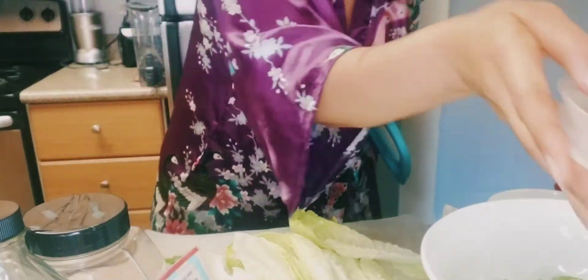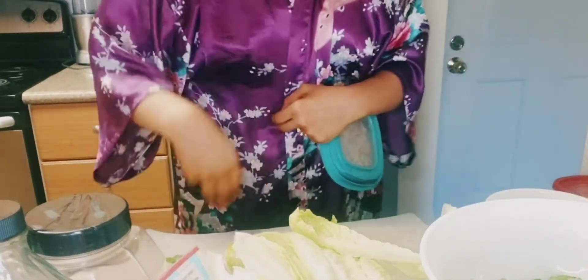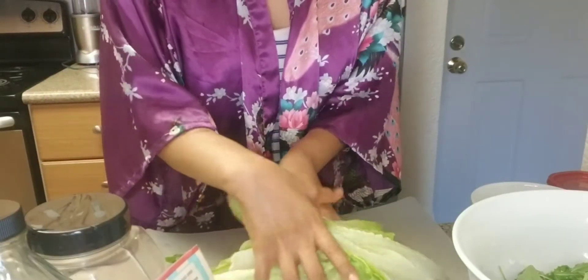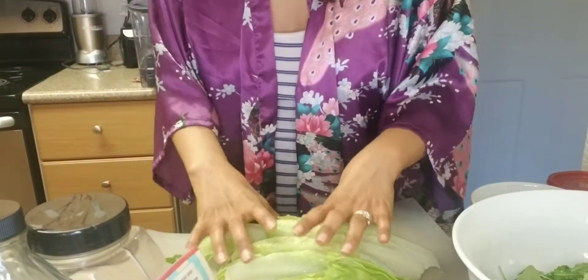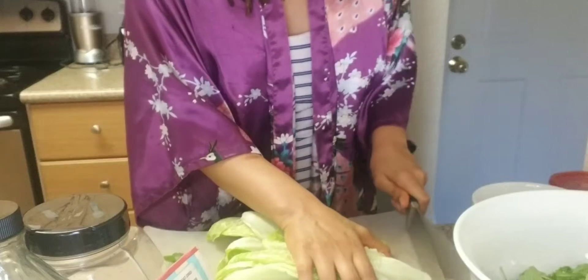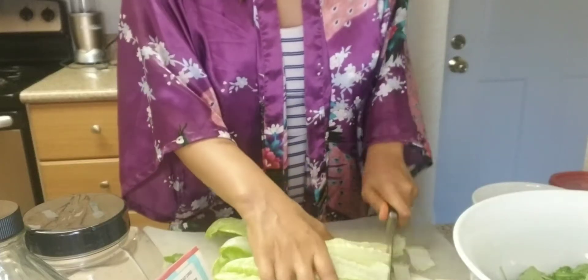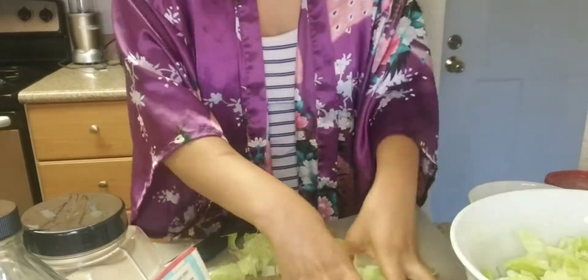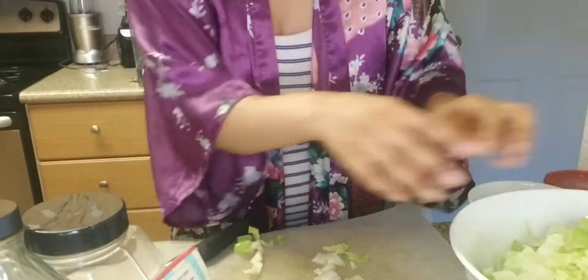So I have some arugula in here already. I'm gonna have romaine in there — I had to wash it, there was heck of bugs on it. It's one thing I hate about organic stuff; I don't like looking at the bugs. So I'm just gonna chop this up. Got that all chopped up, putting it in a bowl now.